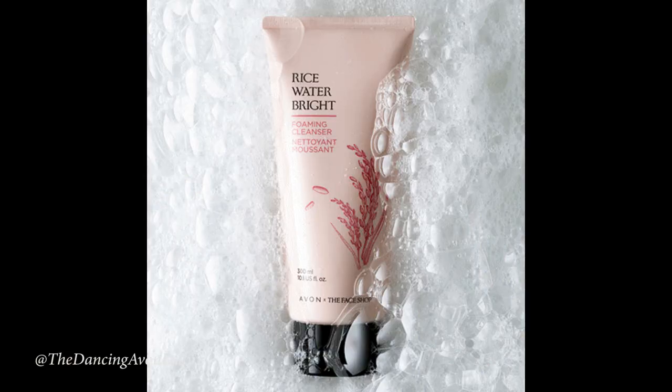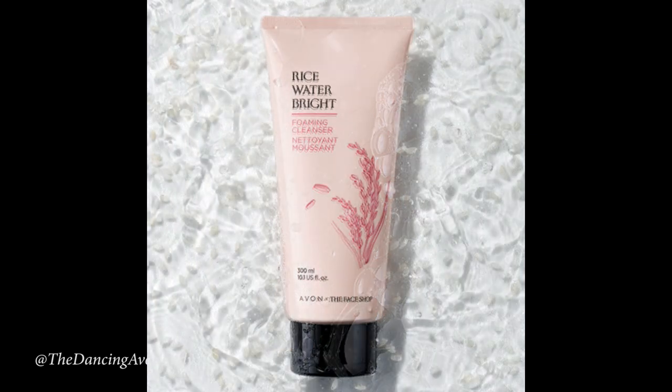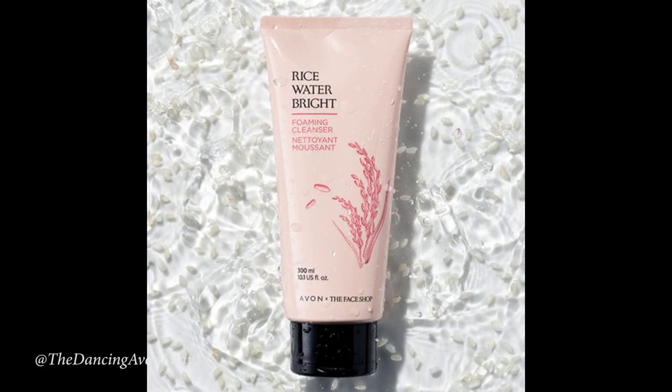Rice water has been used for centuries in royal Asian beauty rituals to have a nice clean and moisturized complexion. So this is a foaming cleanser, and it's made with a rice extract. It's supposed to gently moisturize your face while cleaning it and bringing out the impurities. It's also supposed to help brighten your skin and maintain the skin's natural balance and hydration.